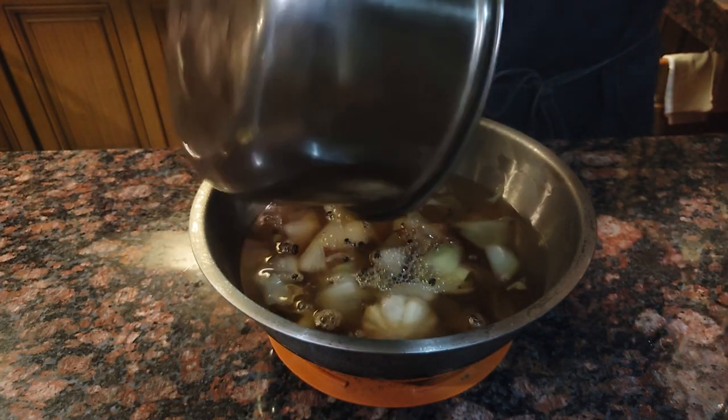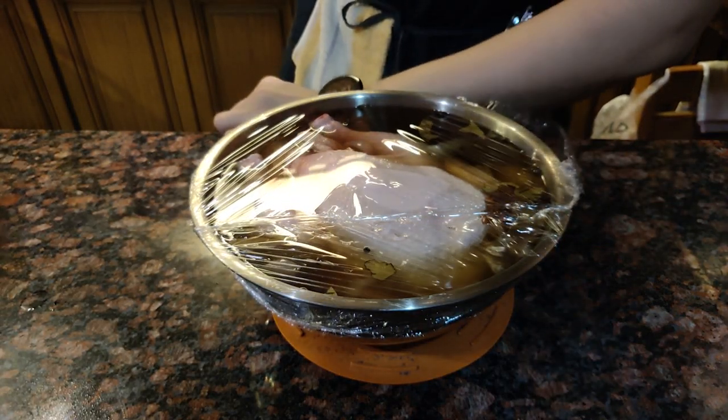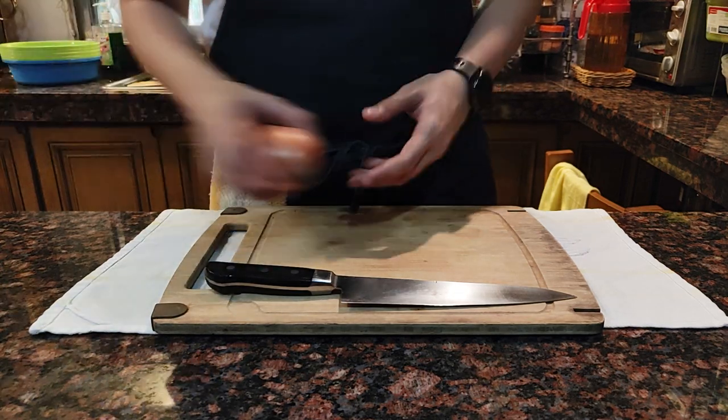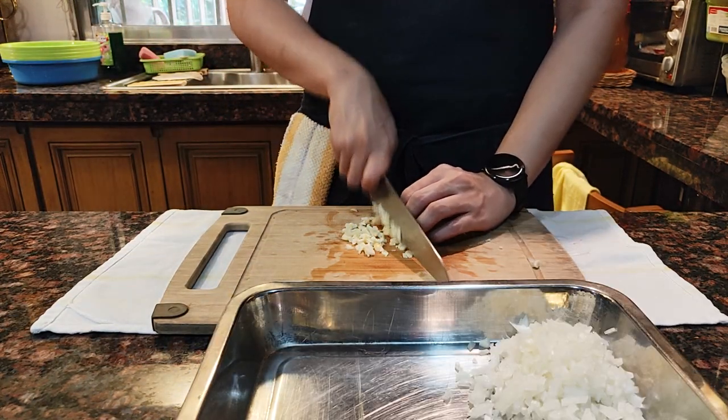Make sure to let it cool completely before adding your chicken. Cover up and refrigerate overnight for an amazing juicy chicken. It's been overnight and now it's time to make the stuffing. Mince one whole onion and some garlic.